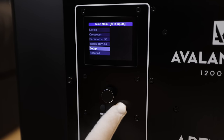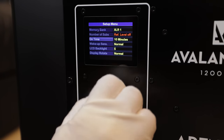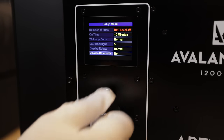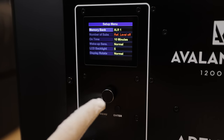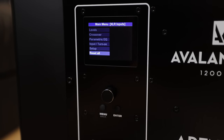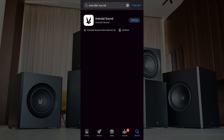Make sure you scroll all the way to the bottom because sometimes there are additional options there. And of course if you want to set it back to factory reset, you've got an option there. Now to make this subwoofer even better, Arendal Sound also has an app.